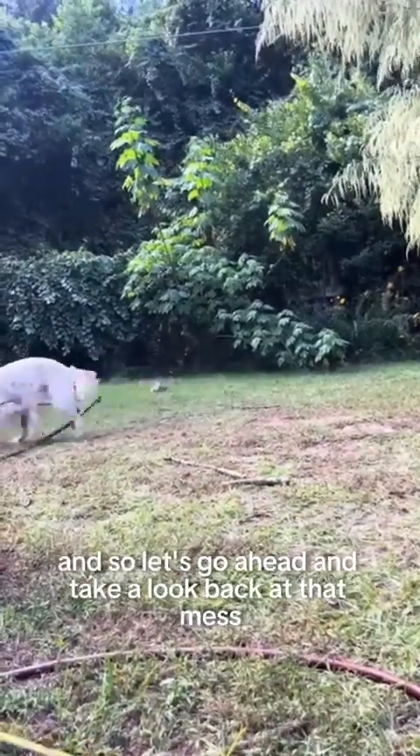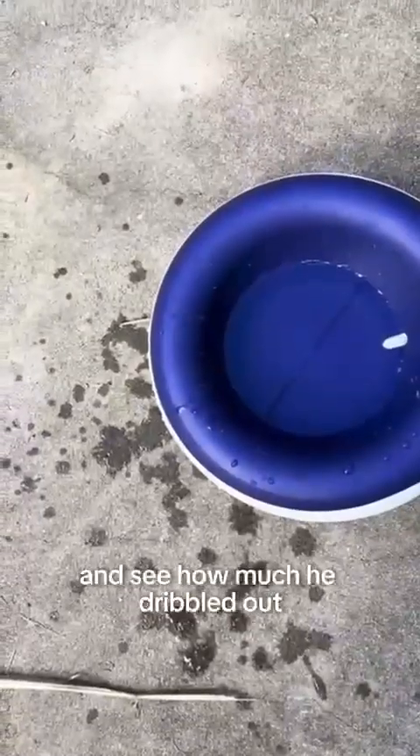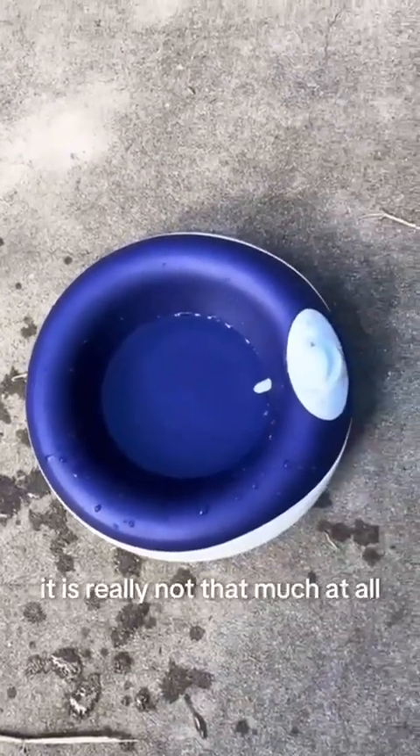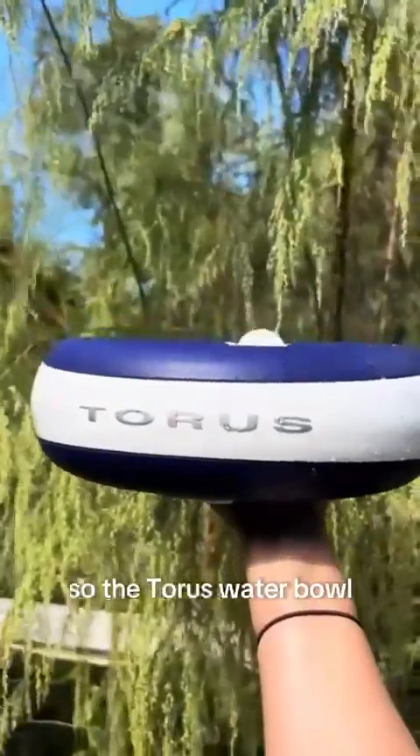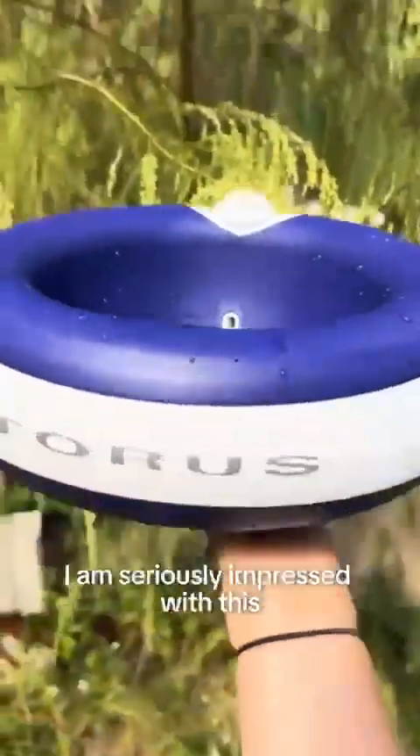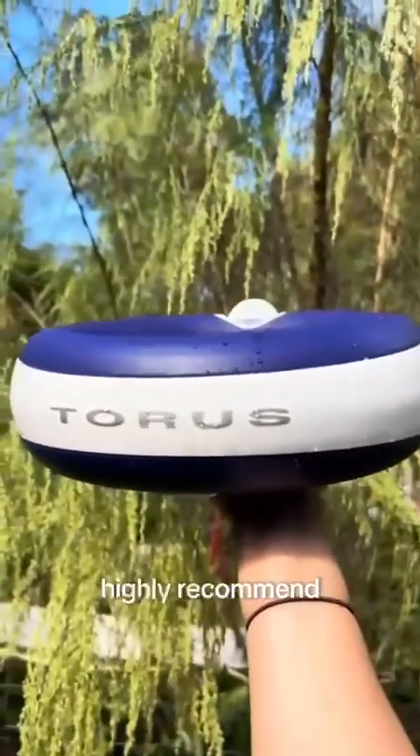Let's take a look at that mess and see how much he dribbled out — and you can see it is really not that much at all. He is a loose-lipped dog, and that is an easy cleanup. The Taurus water bowl gets my 10 out of 10 approval — I am seriously impressed, well worth the money, highly recommend.